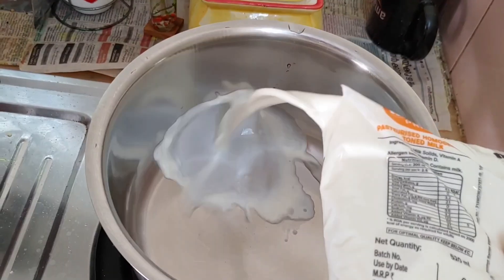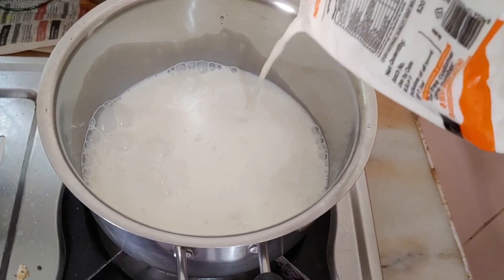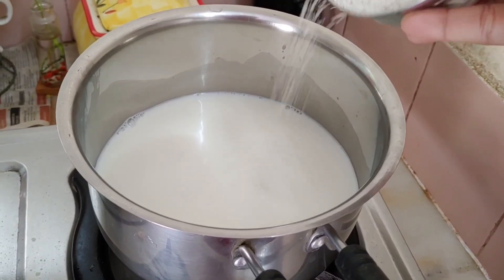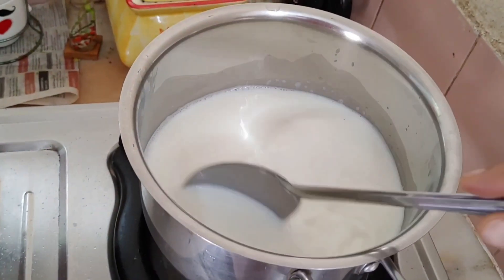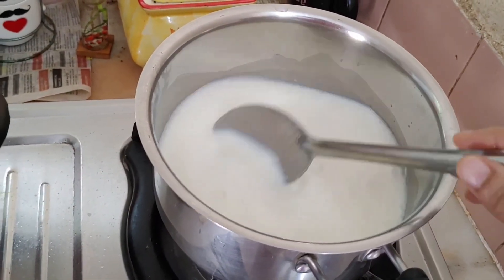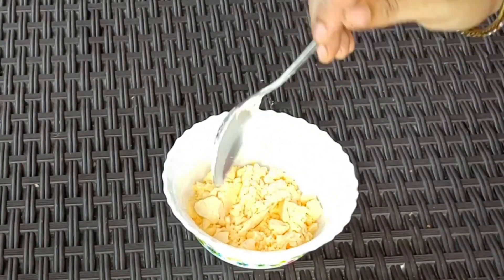Add a little filling. Mix it with 2 tablespoons on this side of the bread.